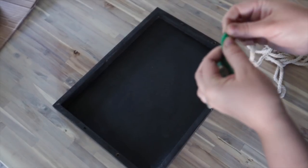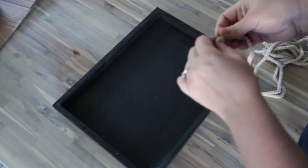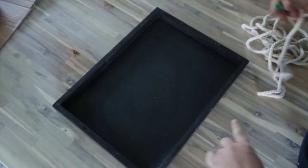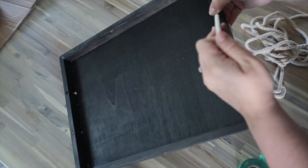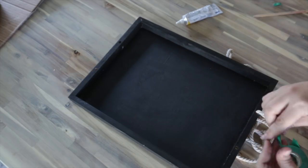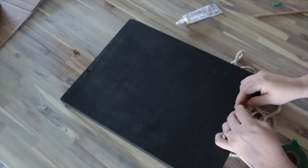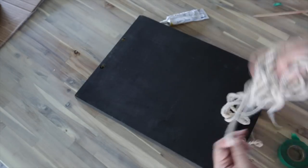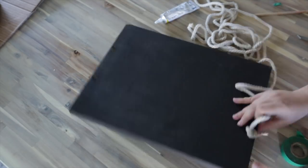Now it is time to slide in your rope handles. I started by putting some electrical tape around the edge of the rope — if you use the tape to flatten out the end of the rope it makes it really easy to pull it through the hole. When you're ready, slide your rope through one side and out the other side. Then turn your tray over and tie knots with your rope on either side of the tray. Pull your knots so they're as tight as possible, and when you know they're tight and the handle is the proper length, snip off the ends of the rope.